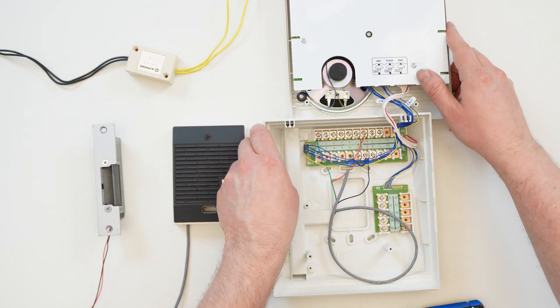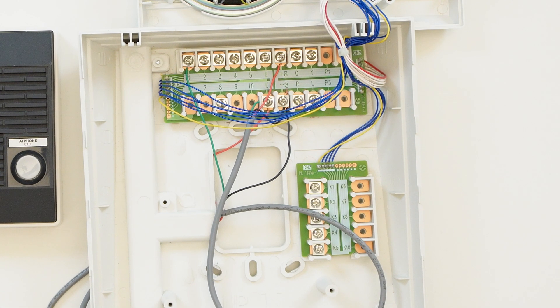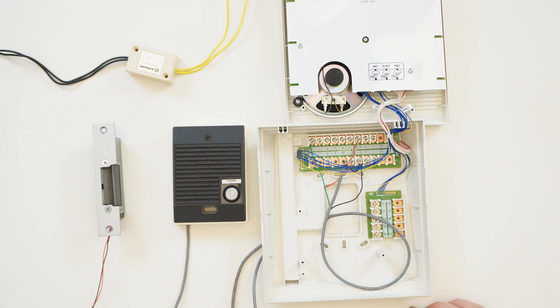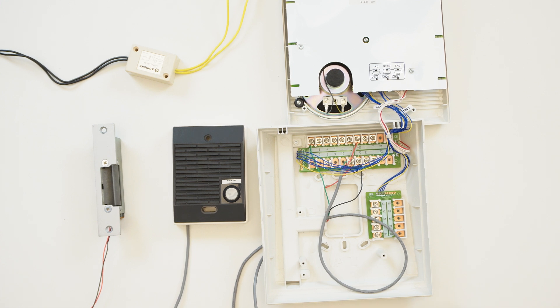How we wire for door release will depend on the model of answering station. On most answering stations, including the LEF5 seen here, there will be an L terminal and then a set of numbered K terminals. The L is common, and which K terminals we use depend on our door station's channel. For example, if our door station is on channel 3, we would use L and K3.